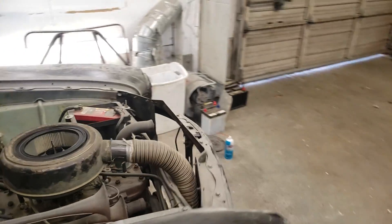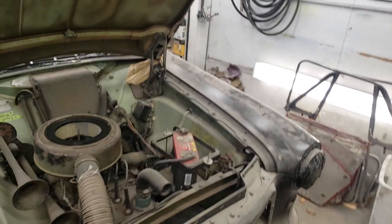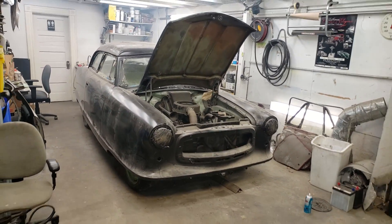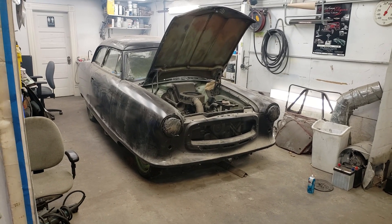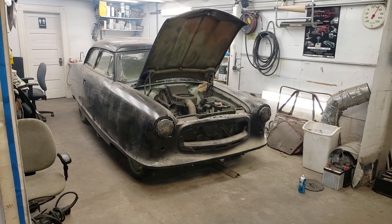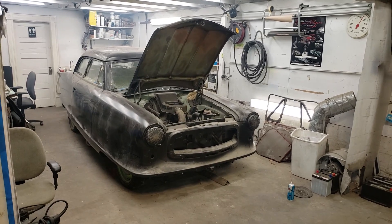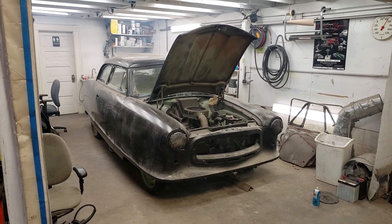I'm going to step outside and get some fresh air because she's a little stinky. Thanks for helping me start this cold old girl. Check in with me next time for when we take her out in the street and rip around with a new paint job — doesn't that sound great? Summer's right around the corner.